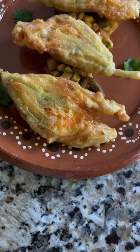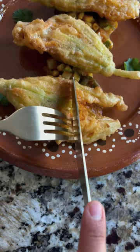They are crispy, creamy, spicy, and delicious. Check your local farmer's market for zucchini blossoms so you can make this too.